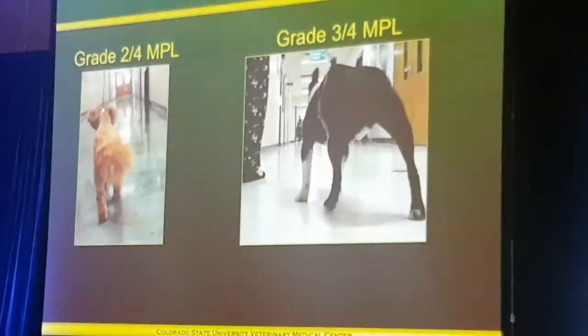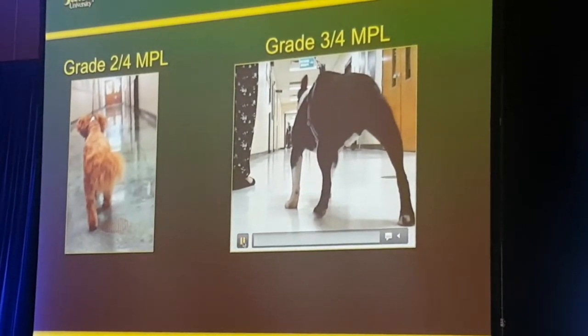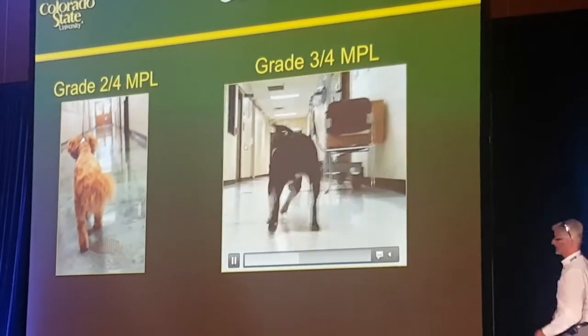The one on the right is more typical of a dog with a grade 3, or possibly a grade 4, but this is a grade 3 bilateral luxation.